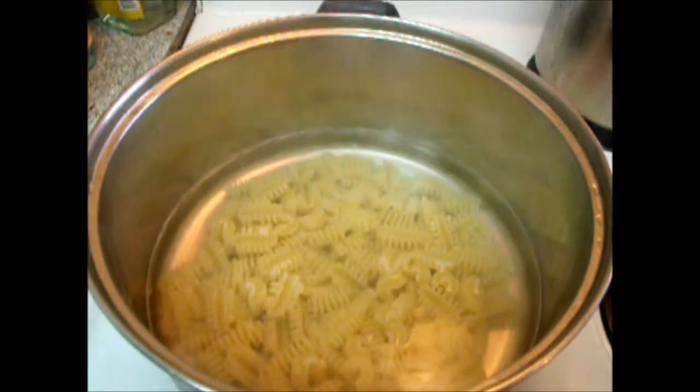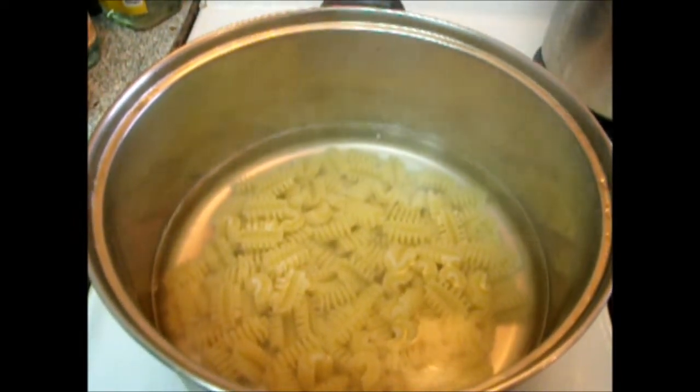Today I will show you how I cook pasta. Put pasta in boiling water.